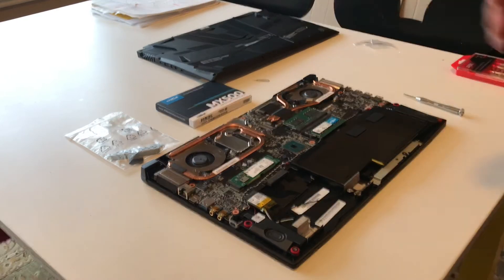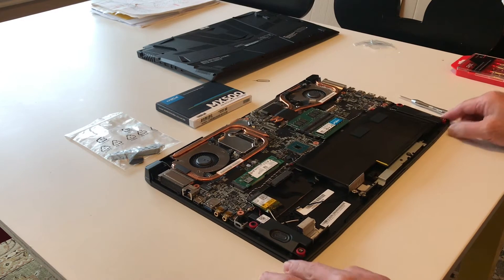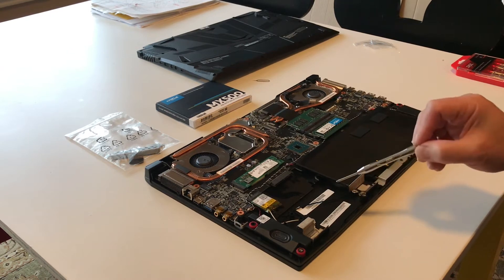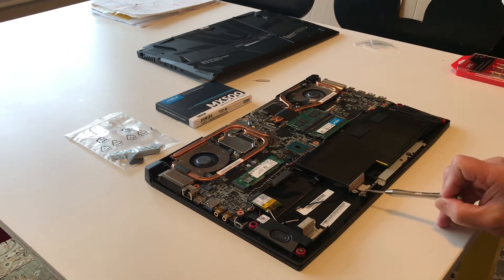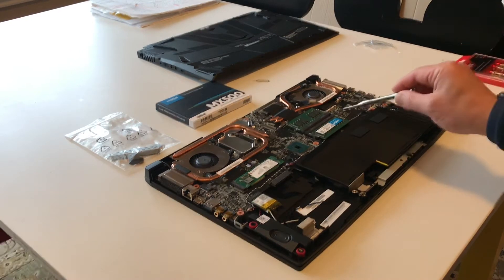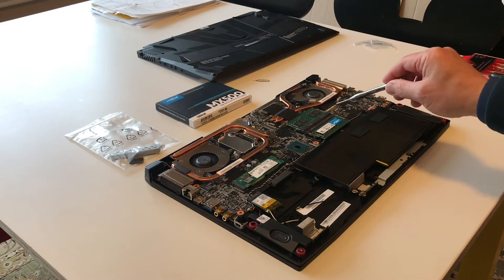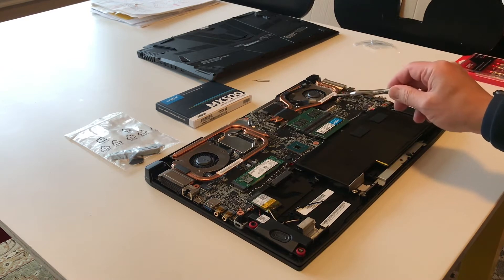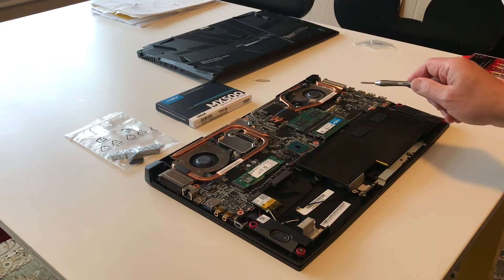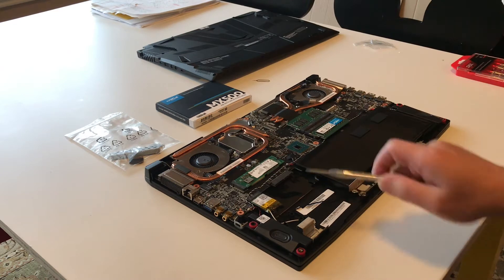Make sure you don't drop any screws, because it's going to be a pain to find them. This is where the 2.5-inch drive needs to be installed — these are the two mounting areas you would use the bracket on. As you can see, the two 16GB memory modules I installed earlier are already in place. My son is already playing with it and loves the extra memory capacity for his games, and now he needs extra storage to store his games.